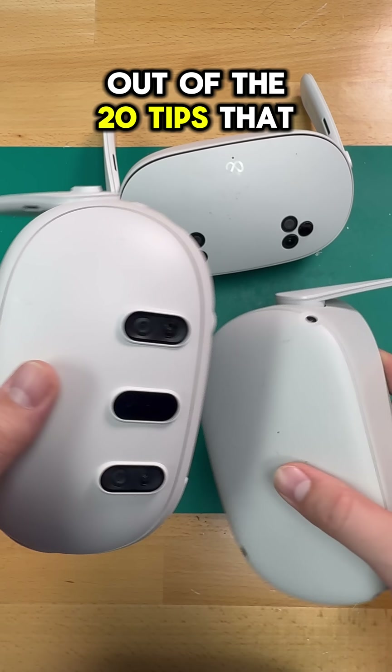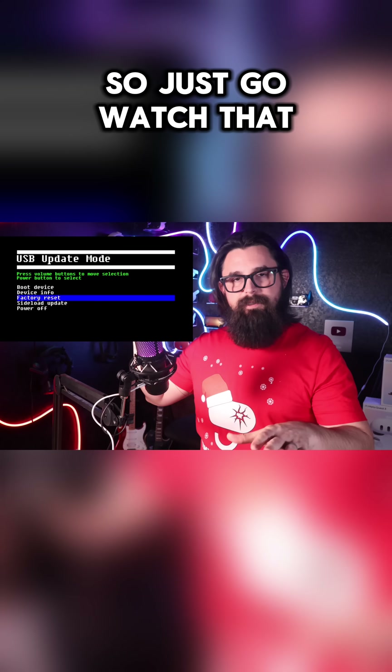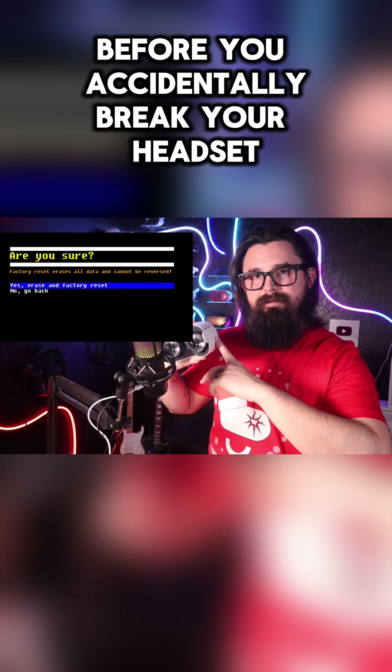And that's just five out of the 20 tips that I think you need to know. If you want the full list and a lot more detail, I made a full video for you — so go watch that before you accidentally break your headset.